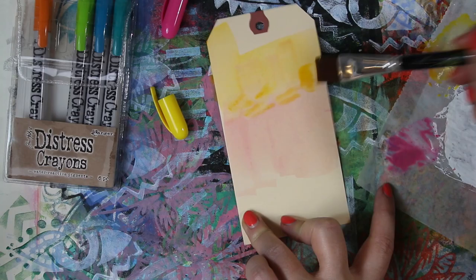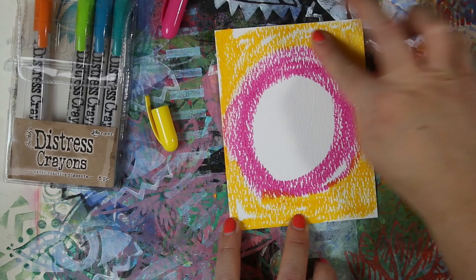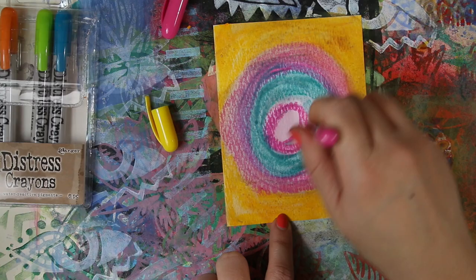Then I tried some distress cardstock with the same experiments, just to see if the tag reacted differently and if a different surface did things differently. I'm mushing, wetting, trying to see what blend I can get, layering up different colors and generally having a good time. Once the surface is saturated with your finger you can actually blend colors around. I'm drying between layers to try to keep some color integrity.